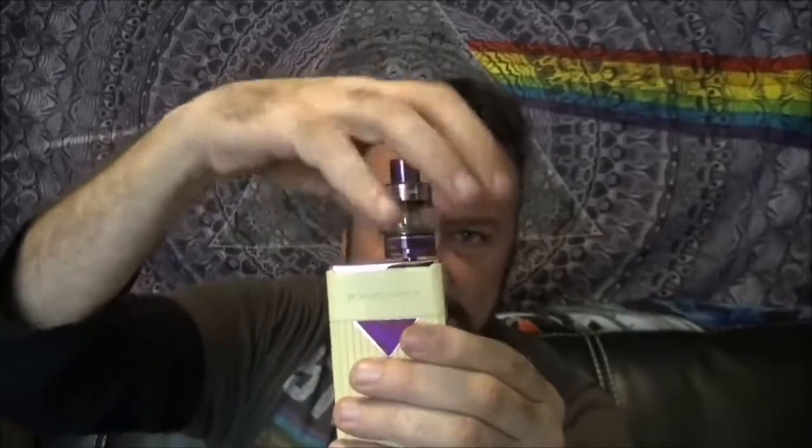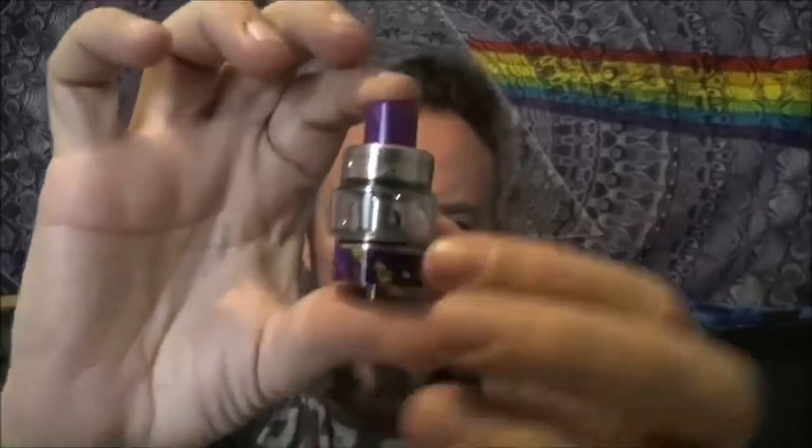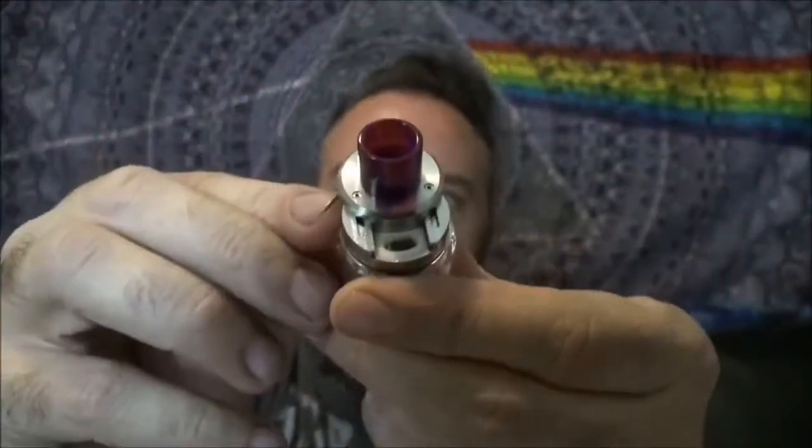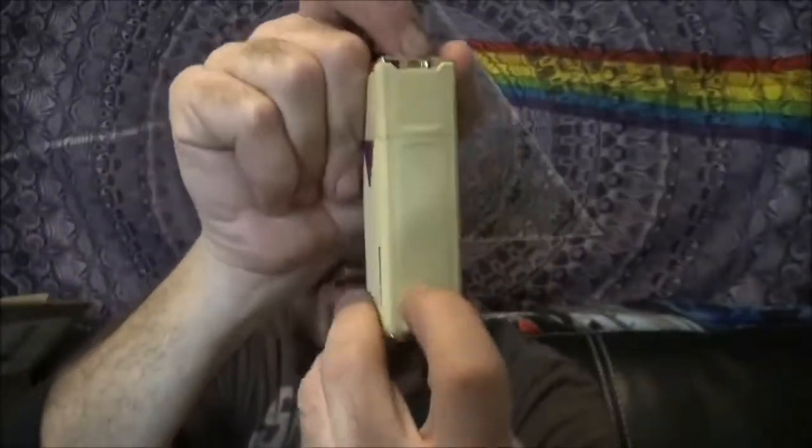We do have the Ajax tank on here and that is a 5ml tank — it comes in a 2ml option for those across the pond. You have bottom adjustable airflow, top fill that slides open nicely, and we've got a 0.16 plex matrix 3D coil in there. The recommended vaping range is 50 to 80 watts. It has a 5500mAh built-in battery with a sealed Type-C USB port that is dustproof and water resistant.